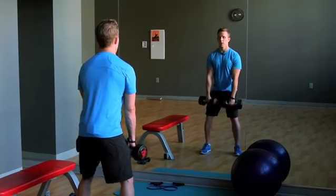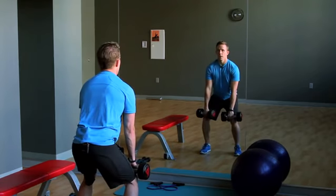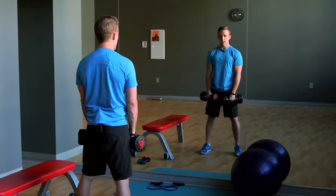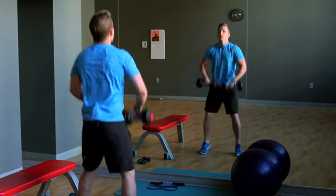Now we're going to combine the two. Hips sit back, up and back down, up and back down. Now from here, we're going to take the weights from our thighs and bring them up to our shoulders, again through that same explosive movement, sitting back and up.